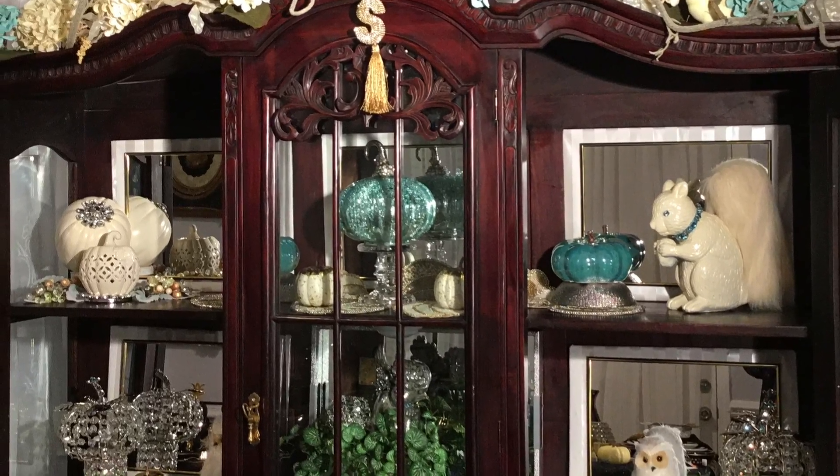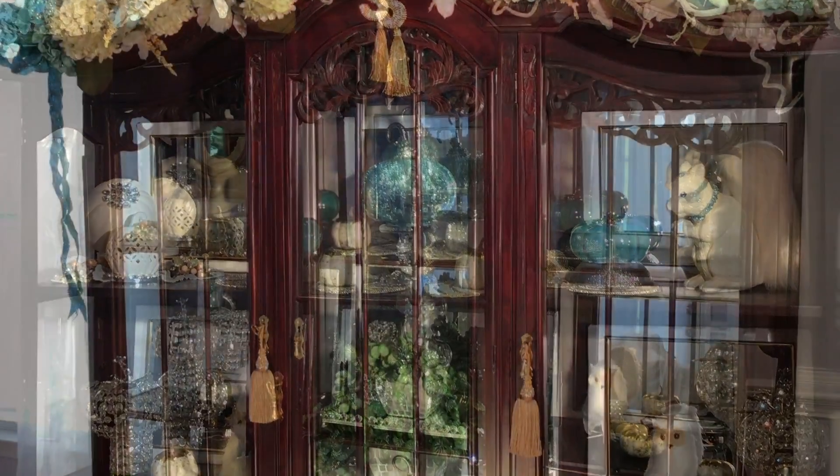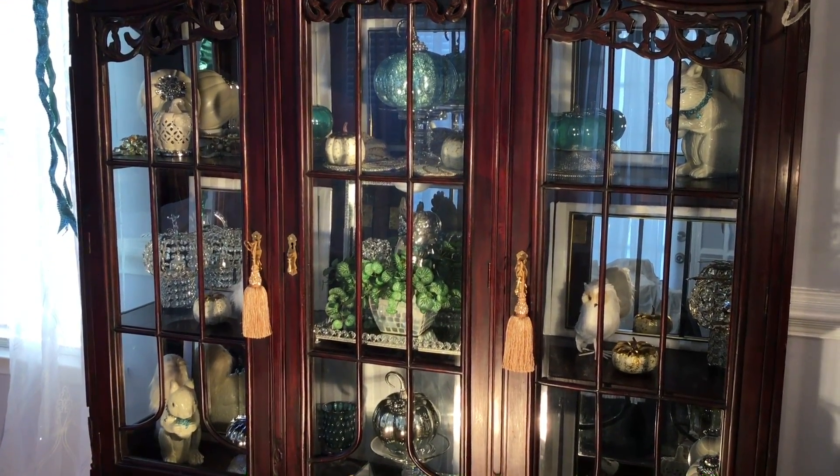Here's a quick look of the cabinet all decorated. I've used two tassels on each door for decorations that I purchased from Tuesday Morning.